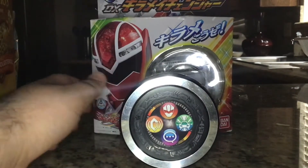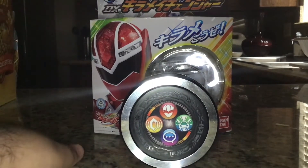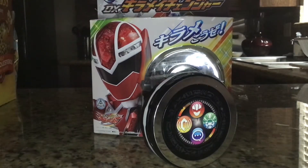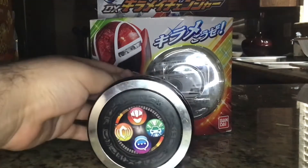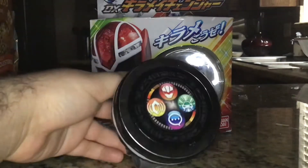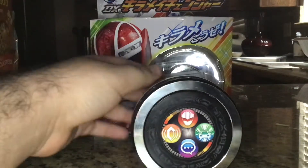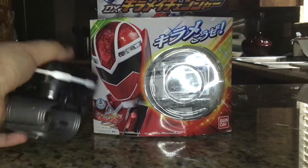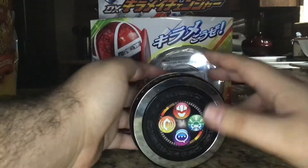Hello everybody, Multi-Man 37 back here with another review, this time of the Deluxe Kira Mei Changer from Mashin Sentai Kiramager. I know I'm very behind, but I'm starting to get my act together. I usually only handle two Sentais at a time, but I'm deciding that system may not be good, so I'll try to do maybe three or more. Regardless, let's get down to it — this is the changer used by the main five Kiramagers to transform.